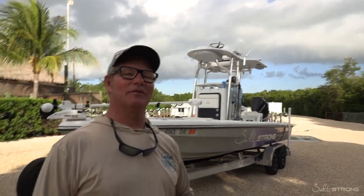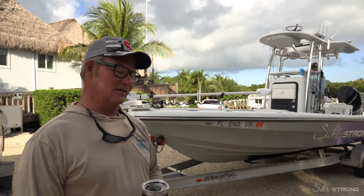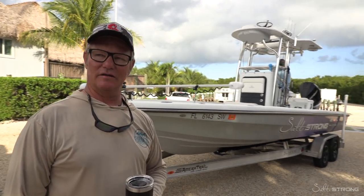Good morning Salt Strong Nation. Captain Hollywood here with the boys from Salt Strong, and this morning's segment is going to be on what we call a speed launch.